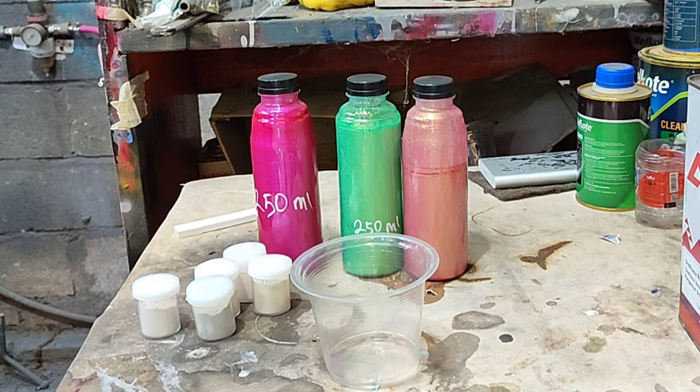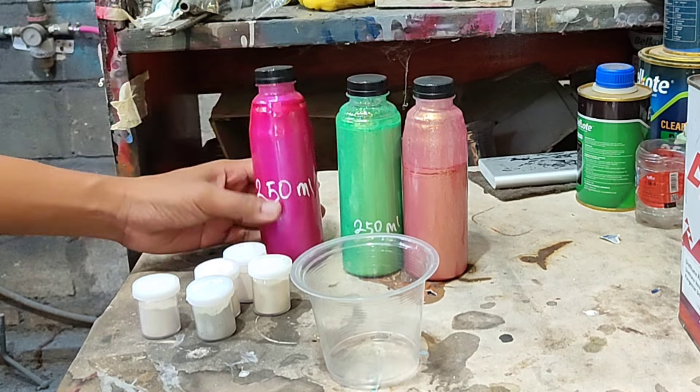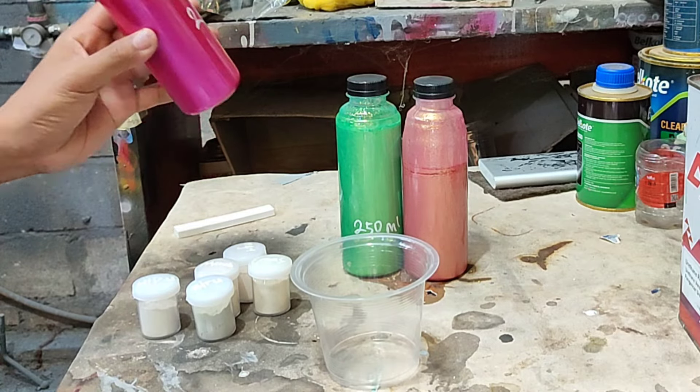Ini kita bisa raci-raci sendiri kalau mau bikin warna-warna ya. Kebetulan di sini warnanya komplit, jadi saya mau bikin warna pink. Tapi untuk dasarnya kita pakai yang biru tadi.